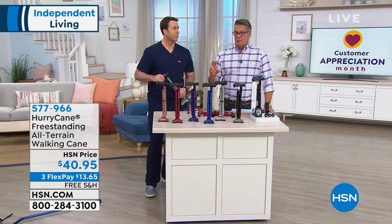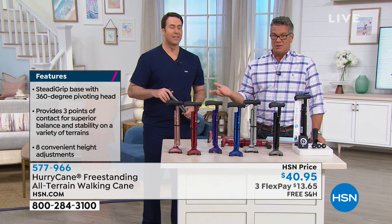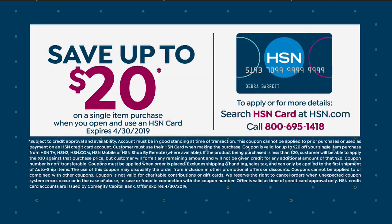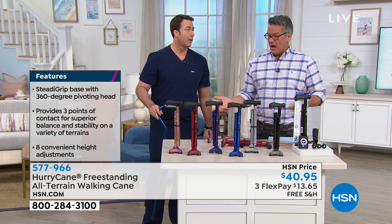Remember that we have our $20 off coupon that goes along with a brand-new HSN credit card — you can apply it to this too. So if you're a brand-new customer, what a great deal. For $21, you can get a cane — all you have to pay is the tax because the shipping and handling is free. And this is one of the things we're doing for Customer Appreciation Month here. We appreciate you so much, and it's wonderful to get your feedback, especially on things like the HurryCane, which is a great customer pick.